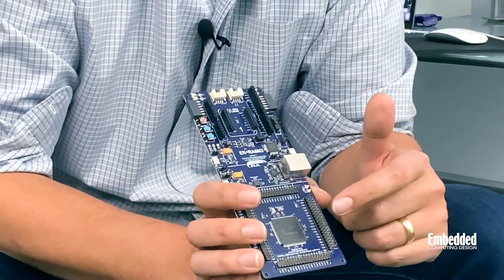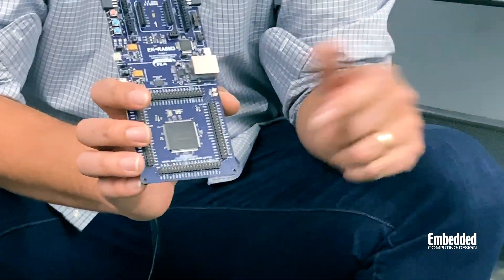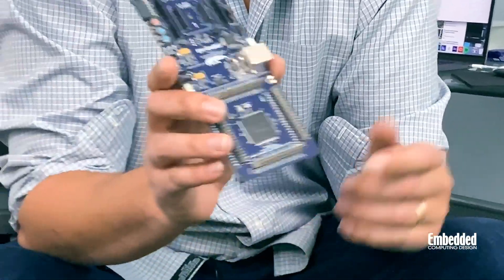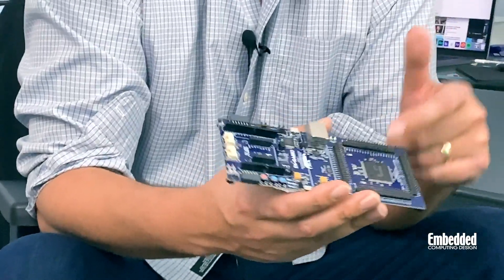You can find the RA SoC on the lower part of the board here in this 176-pin LQFP package, surrounded by four 40-pin headers. These headers provide access to analog components such as two 12-bit ADCs, two 12-bit DACs, six comparators, six programmable gain amplifiers, and even a temperature sensor, as well as a variety of clocks and timers supported by the RA device.